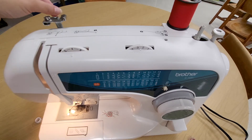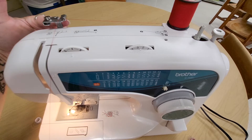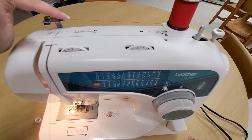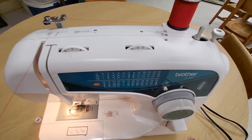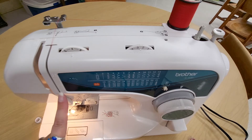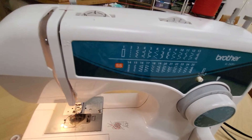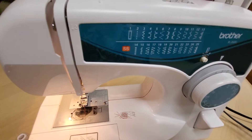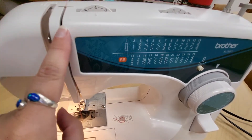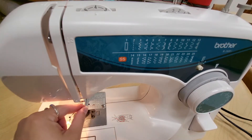The thread is going to come from the back through this slot, and you can see the thread is passing under this part of the metal piece. Once you have gone through that thread guide, you'll see the thread lines up perfectly with this channel in the machine, and this is actually marked with a number two to remind us that this is the second step. We've put the thread in this channel and we're just laying it in there.